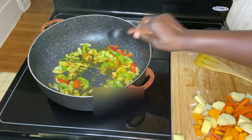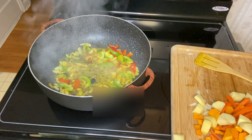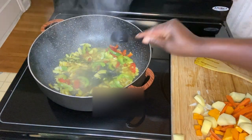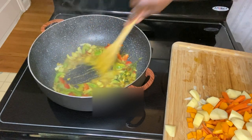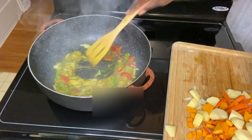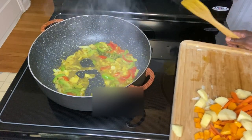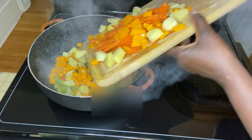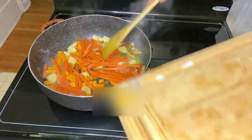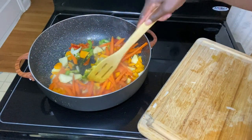I'm adding some chicken stock because I don't want to use a lot of oil. I would say a quarter cup of chicken stock, and this helps to add flavor. Now I'm adding in pumpkin, chicken, Irish potatoes, and carrots, and I'm stirring this to sauté.